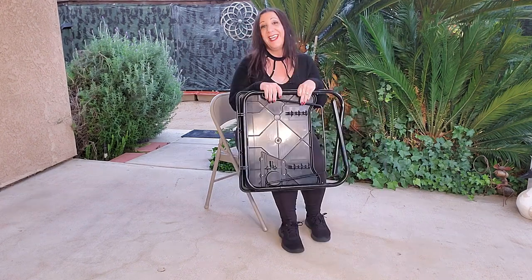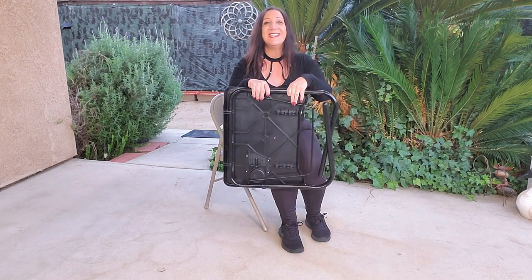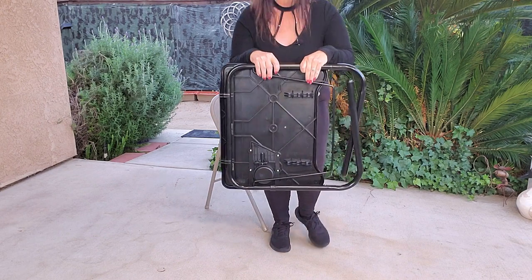This is perfect for writing, for doing some crafts, and of course eating, too. And when you're done using it, you can easily fold it away, just like this. This is also perfect to hold your laptop as well as your favorite beverage. I was sent this from TableMeat, and I absolutely love it, and I think you will, too. Thank you so much for watching, and I hope you found this video helpful.